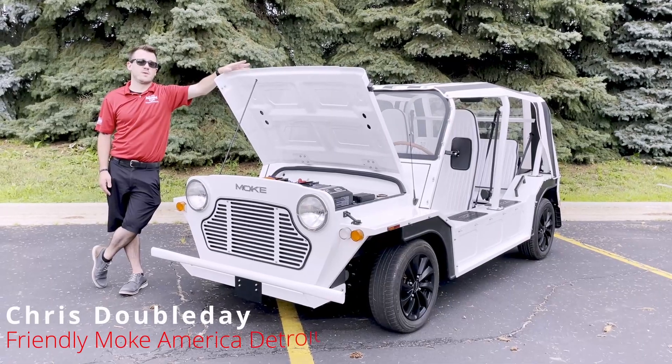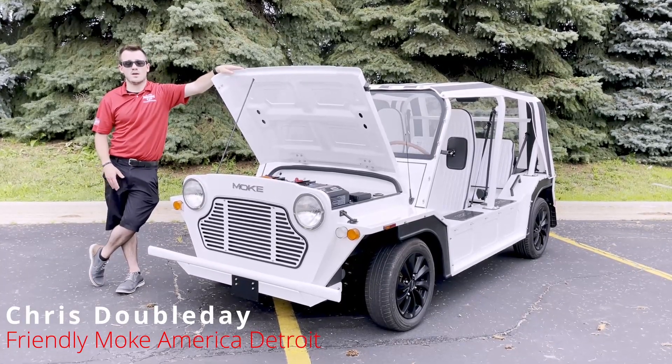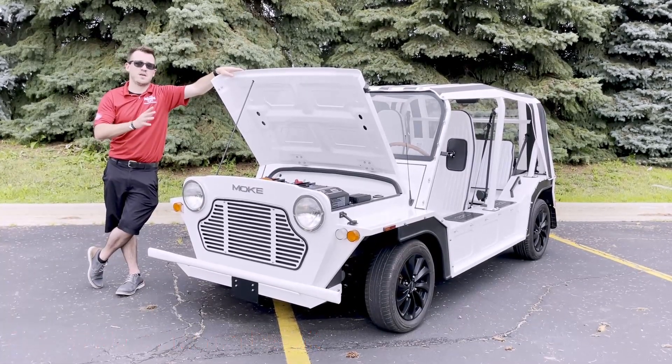Hey everybody, this is Chris from Friendly Moak America of Detroit, and today we're going over the tech specs on the Moak — kind of a deep dive on everything that makes it tick.